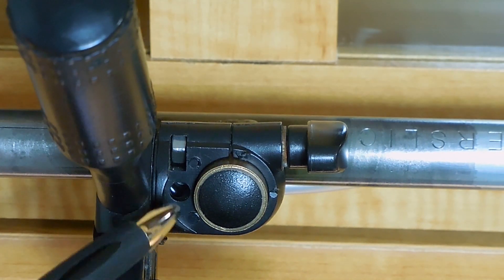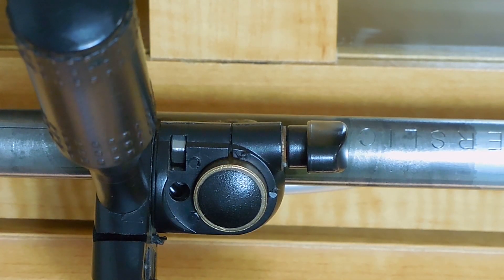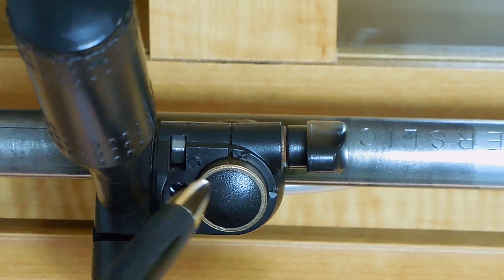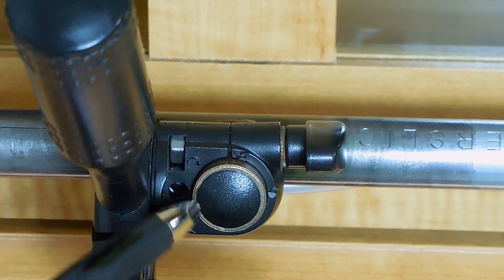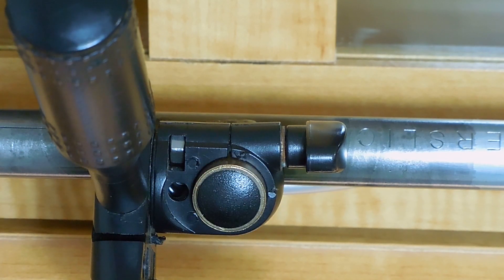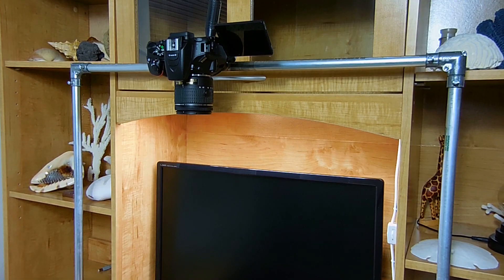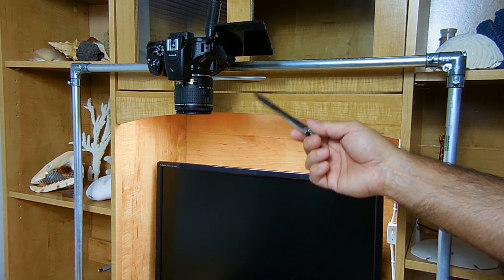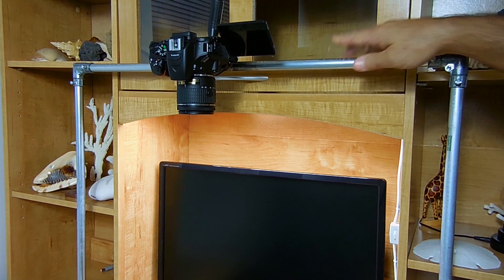If you'd like to use a different mount, you're going to have to modify the brass bushing braised to the pipe — just put something there that will connect your camera to that upper pipe. Whatever you decide to do, make sure the camera does not move around and that the connection to the upper rail is extremely strong. You do not want your DSLR to fall off and break. The part that locks in is on the bottom of the camera, and right here you can see the camera in that mount — it is very sturdy and you don't have to worry about it falling over.